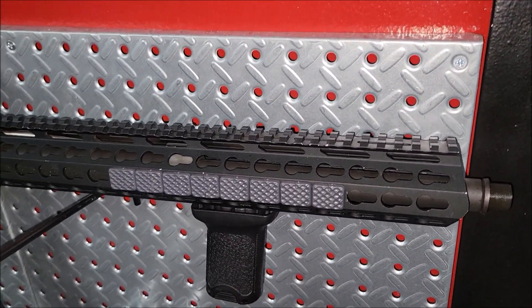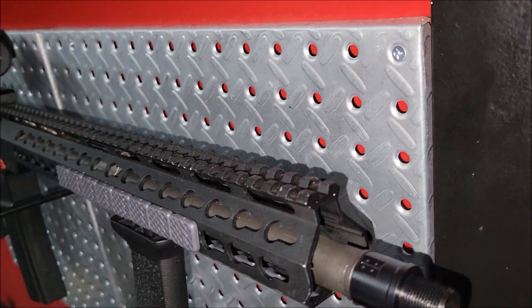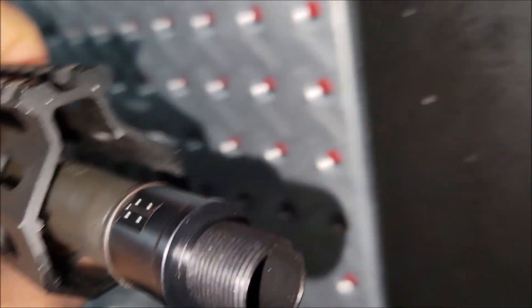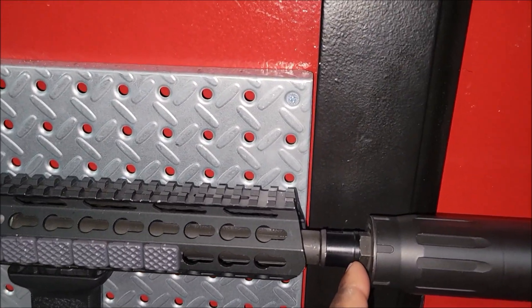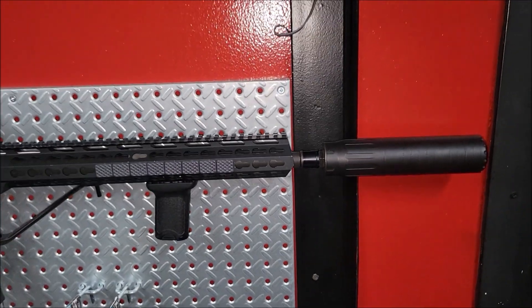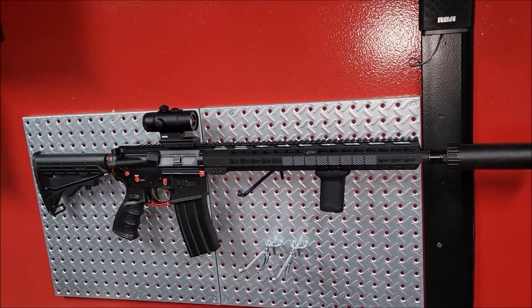At least with this adapter I don't have to worry about taking the crush washer off. Gun's clear — I'm going to look down it just to make sure everything lines up. You can see the rifling in there on the camera, so we're good, shouldn't be any issues with anything hitting. The adapter adds probably about an inch of length, but as long as it works we're cool. Fitting the suppressor on, it's right there — definitely makes the gun look super long now.